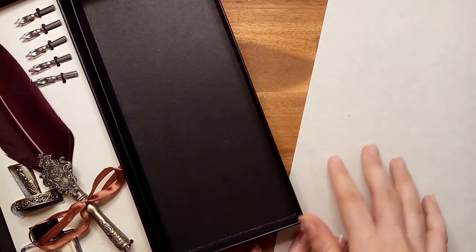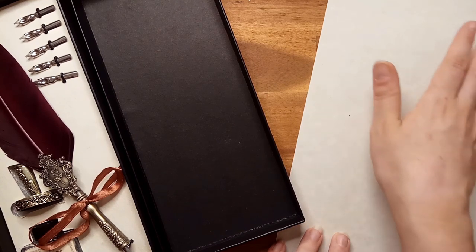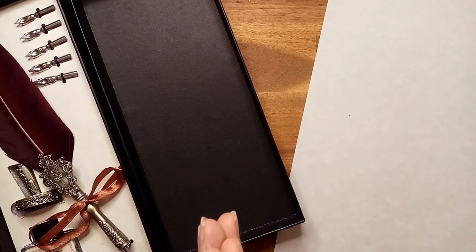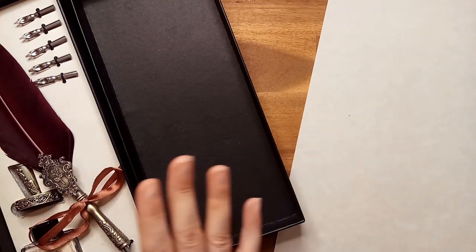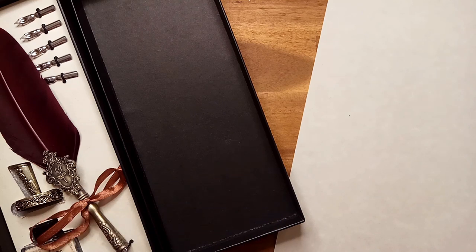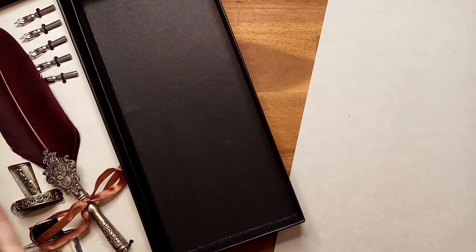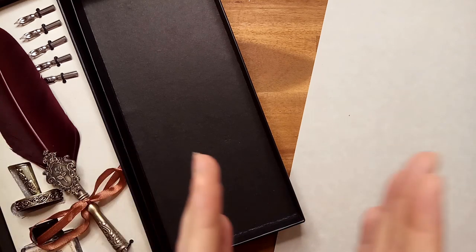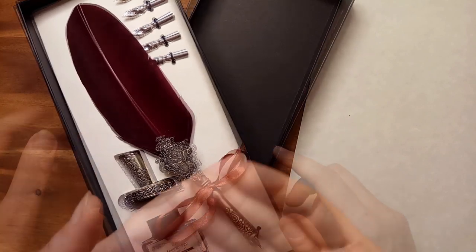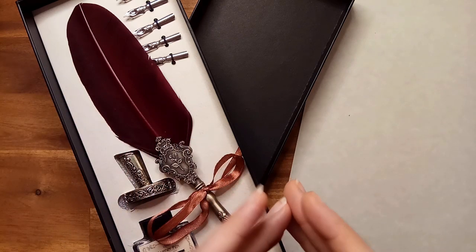Now I do also sell parchment paper. So rather than using traditional printer paper, you can use elegant paper along with your feather pen set, should you wish. We have three different sets: the base pen set, the pen and ink, the pen and paper, or altogether the pen, ink and paper. You can now put your orders in for your very own feather pen set. We look forward to sharing the beloved art of quill writing with you.